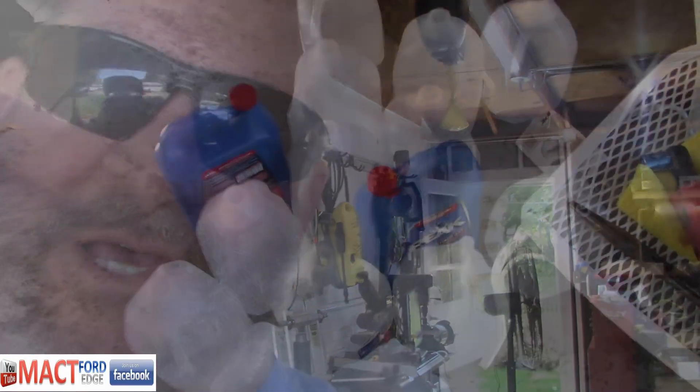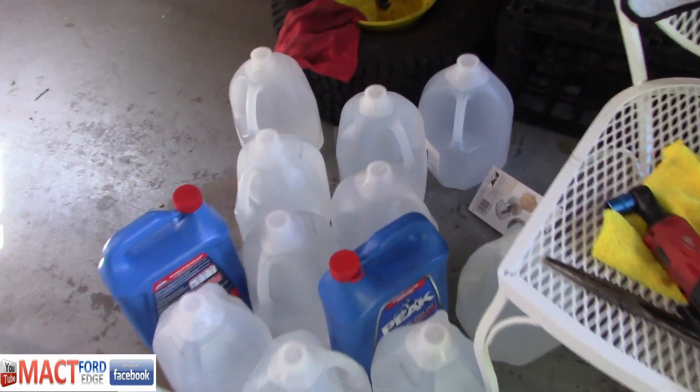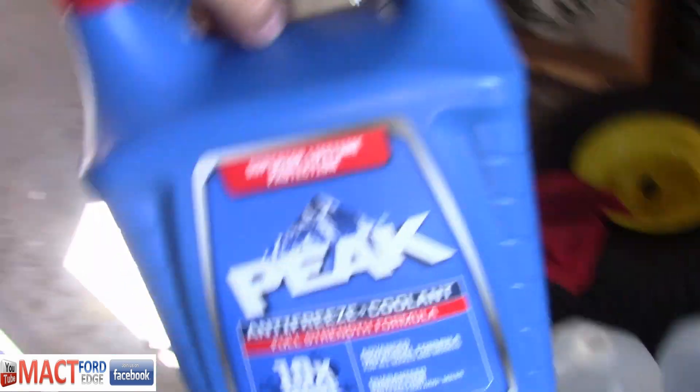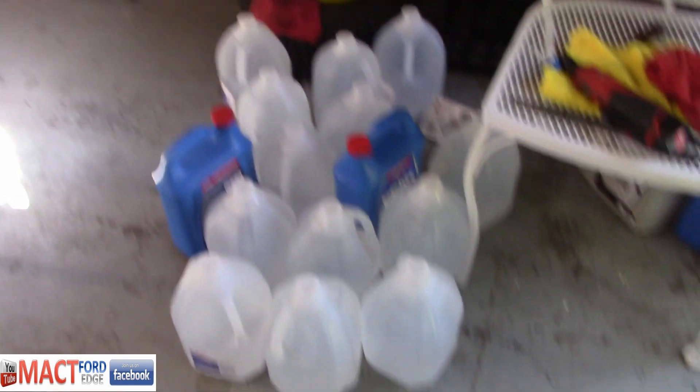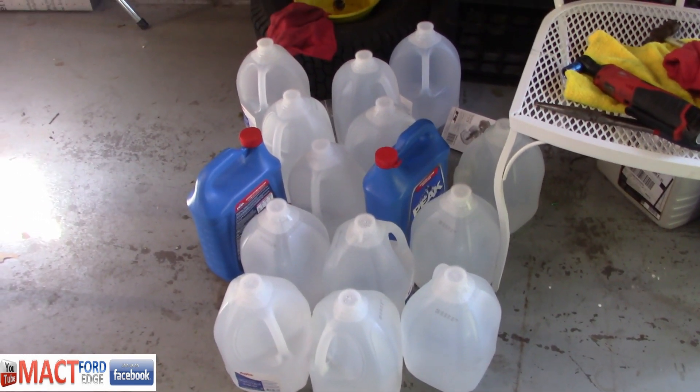That's really what I was trying to cover on this pre-flush review. Before you do your coolant change-out on your 2.0 EcoBoost, plan ahead — make sure you have everything you need. In my case, I use distilled water and I use the Peak 10X as my replacement for the orange coolant, and it will work perfectly fine.